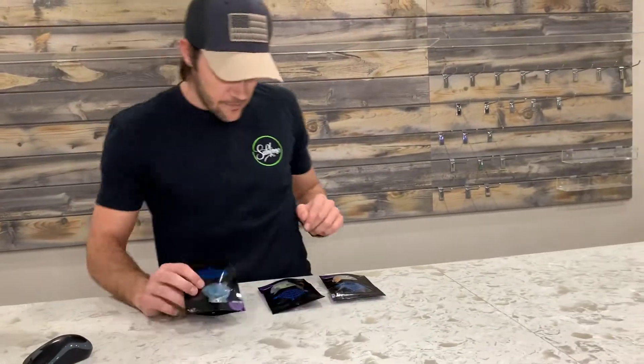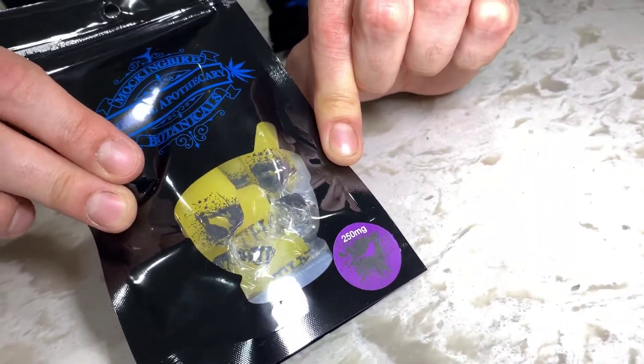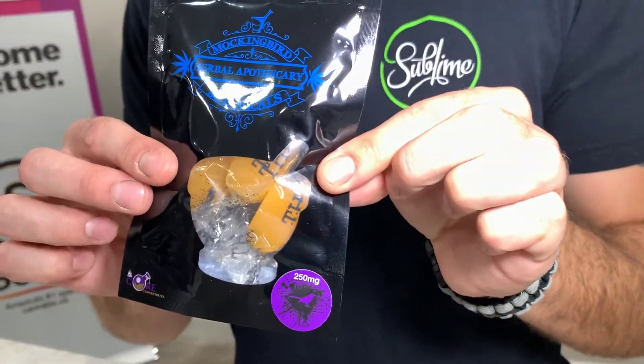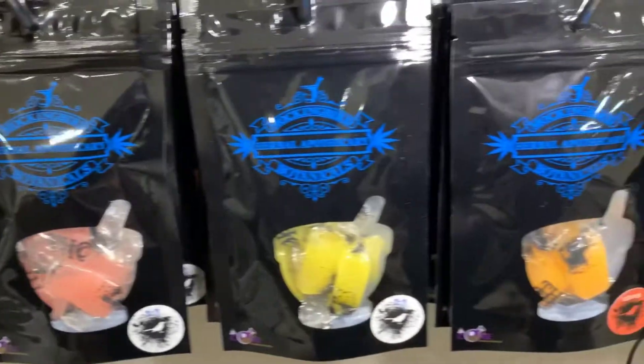So that one is the Raspberry Key Lime. We also have the lemon chews if you choose, and then we have the orange cream as well. They do come in different milligrams — you have the 250s here, and there's also a 125 milligram option.